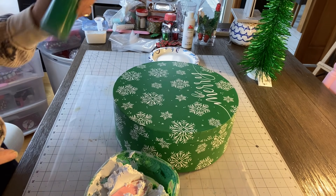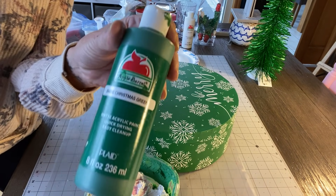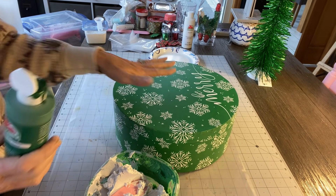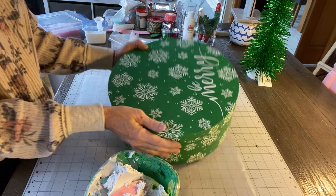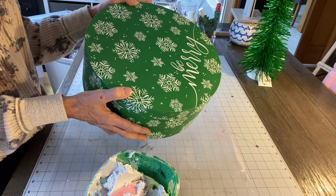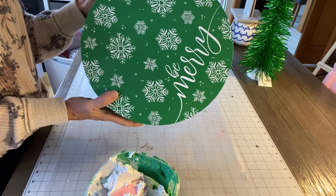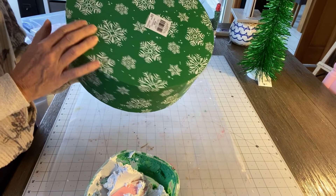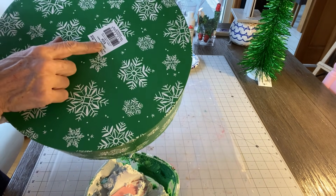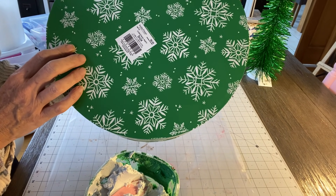You're gonna need paint, whatever color cake you're doing. I'm doing Christmas green — this is Apple Barrel from Walmart. This round box I'm using is pretty. It's almost sad to cover it, but these are a lot cheaper than the styrofoam cake forms that you get at Hobby Lobby. A cake form this size would be $14, and you can only use your 40% coupon once per day.